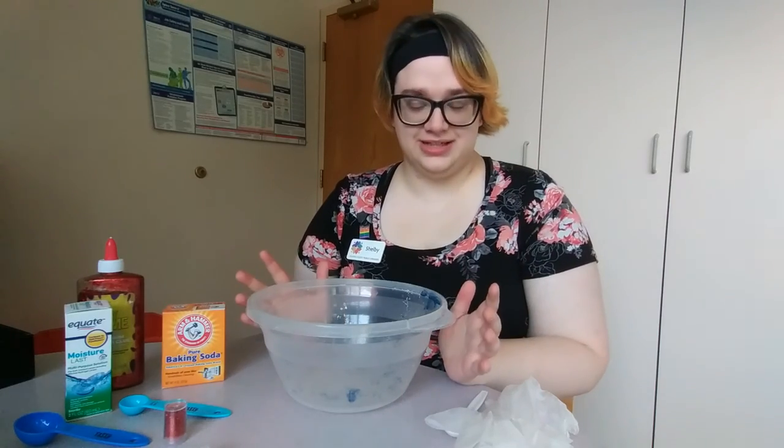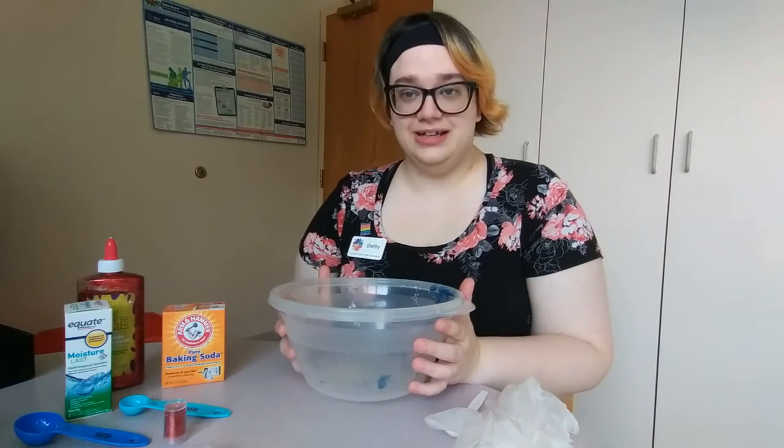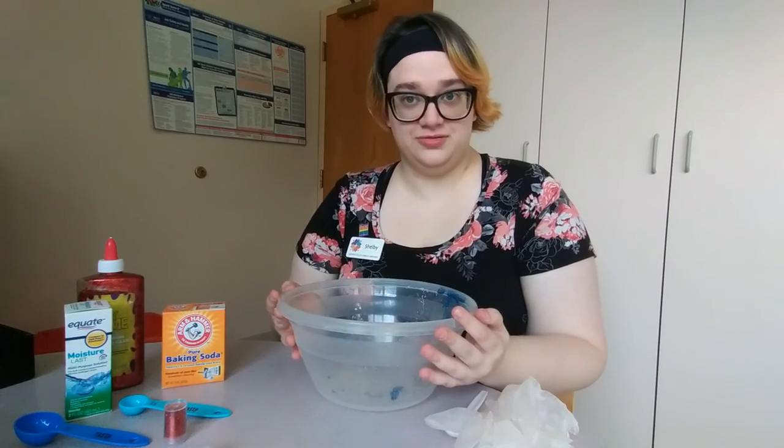Hi there, I'm Shelby with Athens Library Summer with the Library Virtual Programming, and today I'm here to teach you how to make your very own slime.